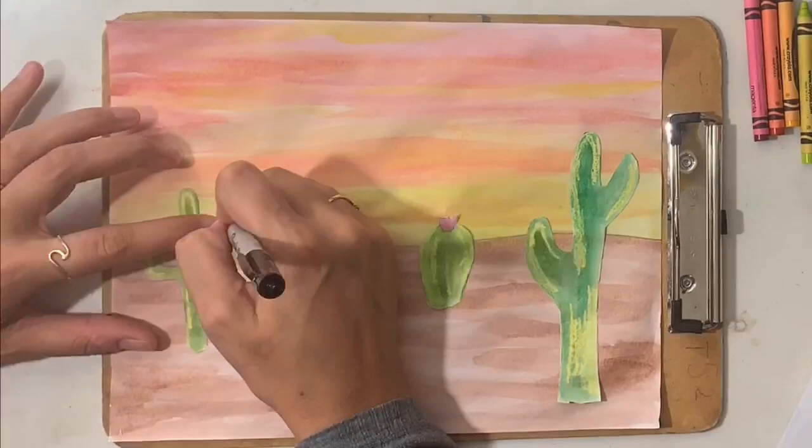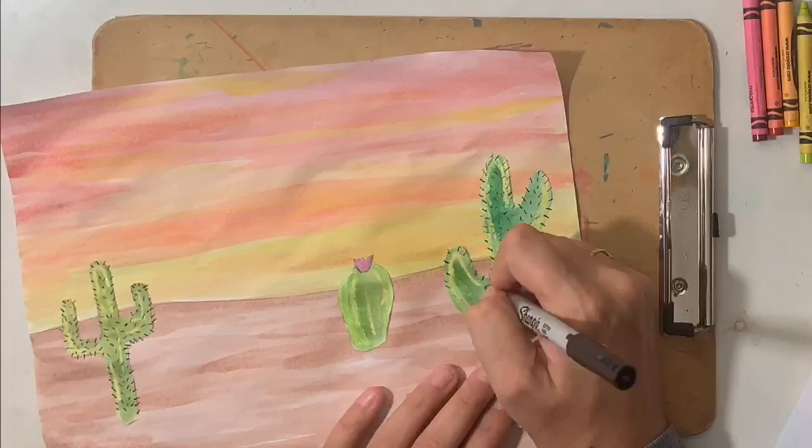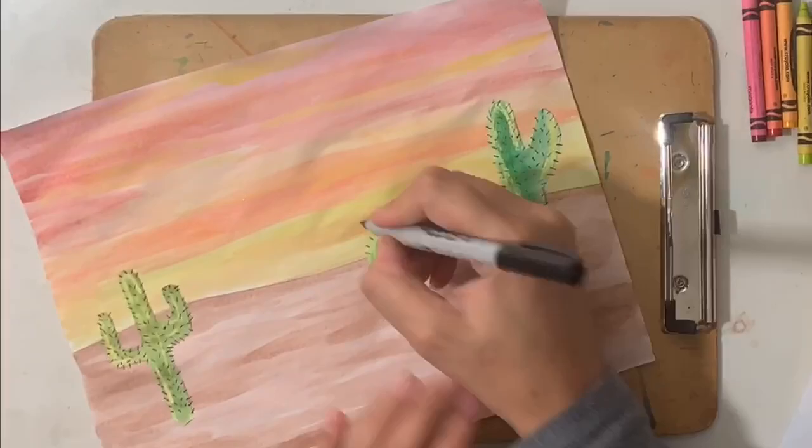Now for the details. In my household, we call these prickly pawpaws. You're going to need a black sharpie, pen, colored pencil, or crayon to go along and add small dashed lines on the outside edges and the body of your cacti. Finally, let's put it in your face.